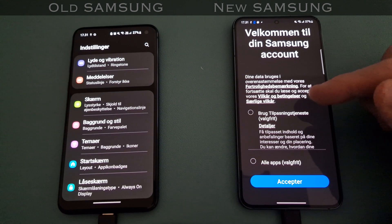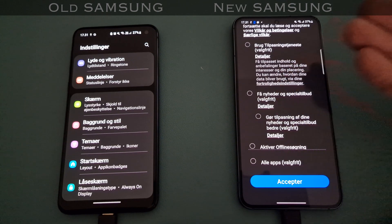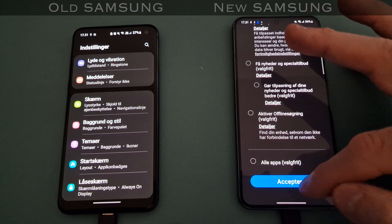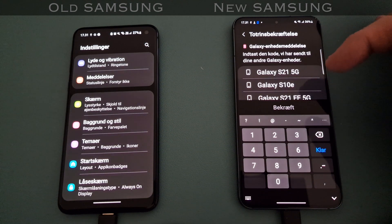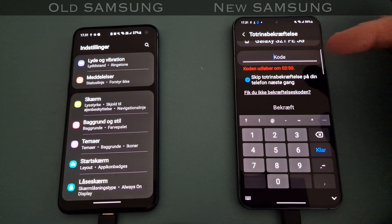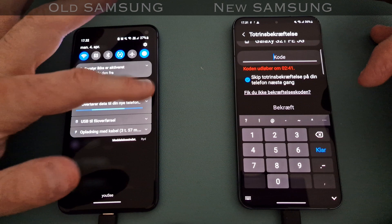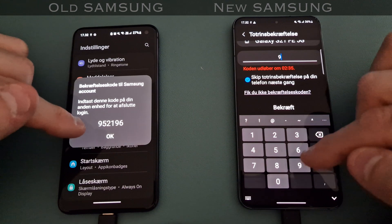Now I'll successfully log into my Samsung account after the finishing process. Here I can choose various things again: do you want special offers, do you want to enable offline tracking? You can choose all or nothing. Then it asks for a security code that should be coming to my phone - and I'll write in the code.